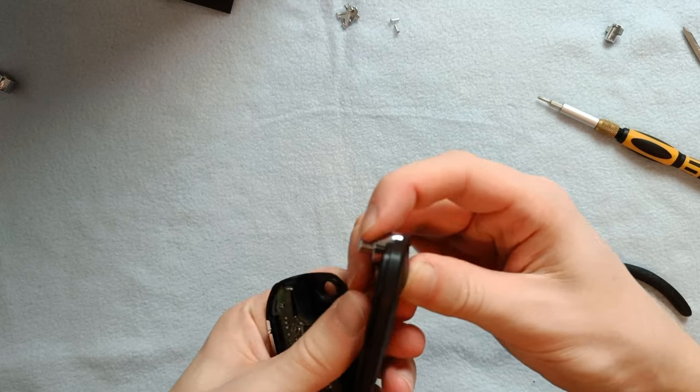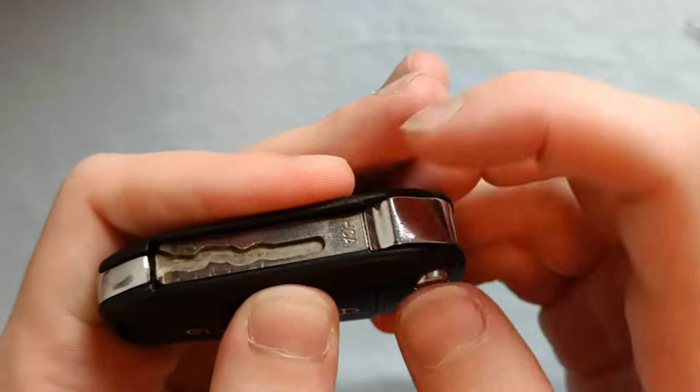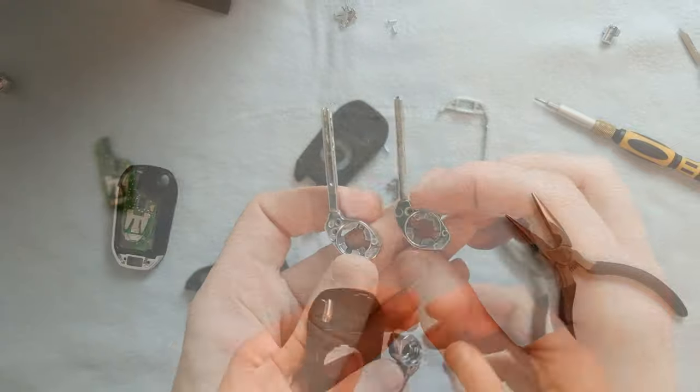Now we're ready to close the shell up. You can simply line up the release button with the hole and click the two parts together. I wasn't very happy with how the key didn't flip up, and that's when I started troubleshooting by taking it apart again.